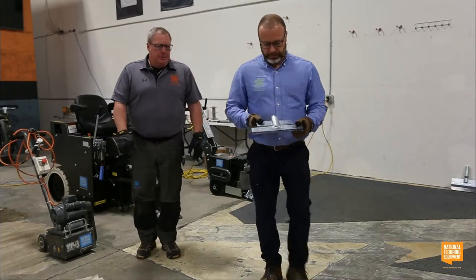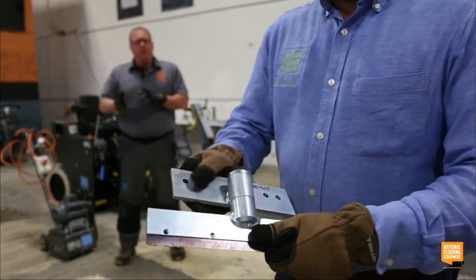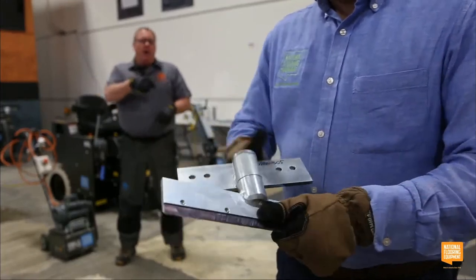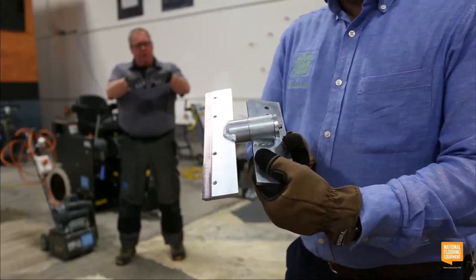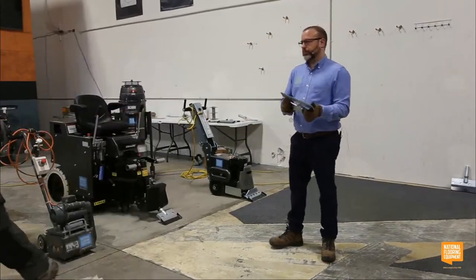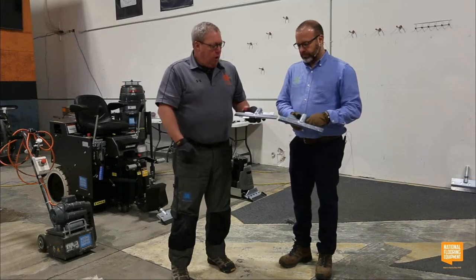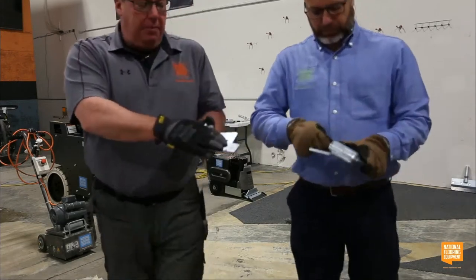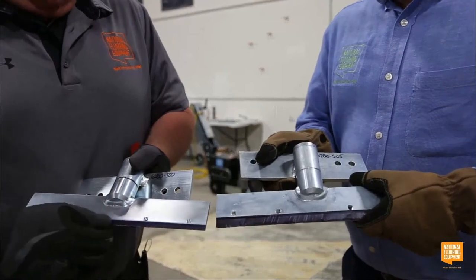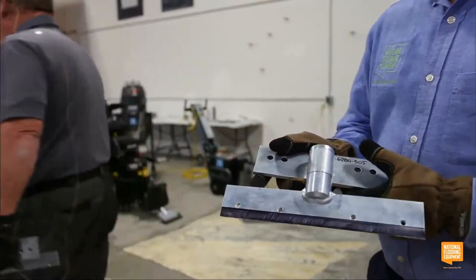The part number is 6280-505, and it does two things: it increases your angle, and it adds a swivel head function. On ride-on machines the swivel head keeps the blade in contact with the surface as the wheels ride over already-removed material. National makes two different swivel heads — the 6280-500 and the 6280-505. The razor blade holder version has a much narrower slot, as you can see with the blade clamp tops removed.